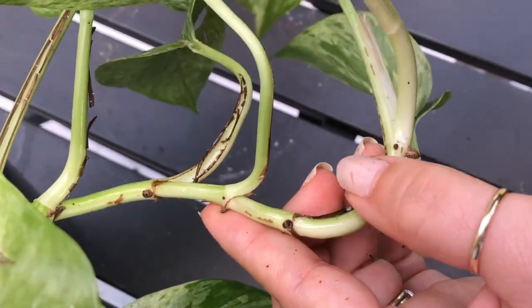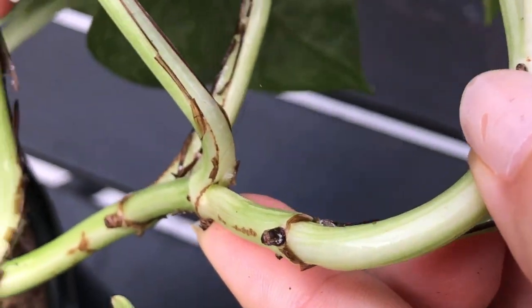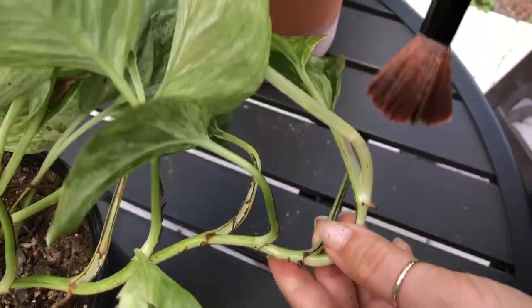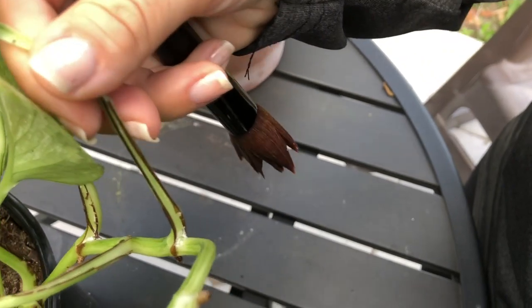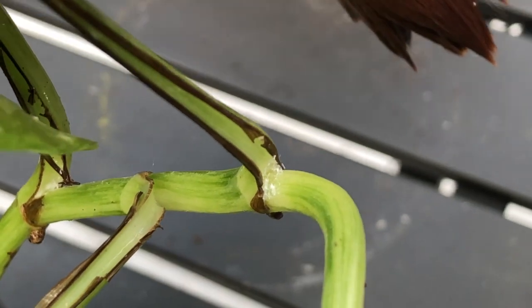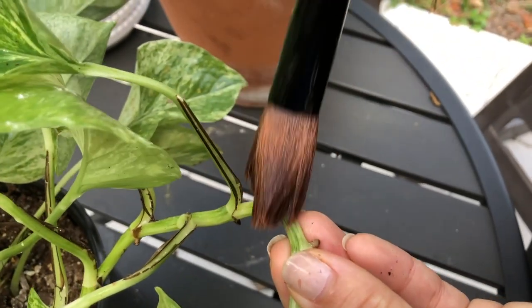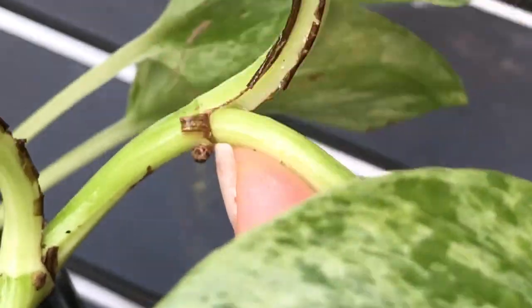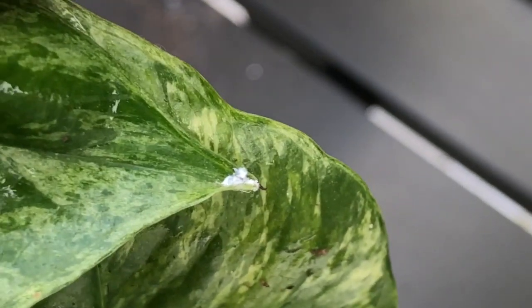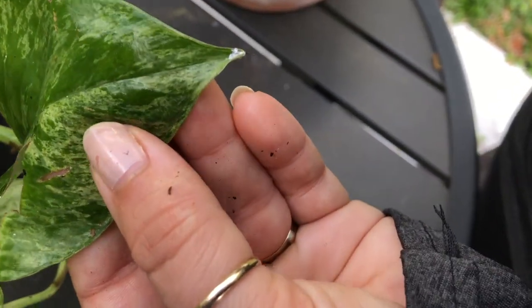This is a mealybug's favorite place to hide — deep down in there — and they're so easy to miss. That's why it's very important to be extremely thorough when treating, especially on a plant that has those little crevices. Even the tiny little curled edges of the tips of your leaves — when I say they get everywhere, they really do get everywhere. I hate these guys.